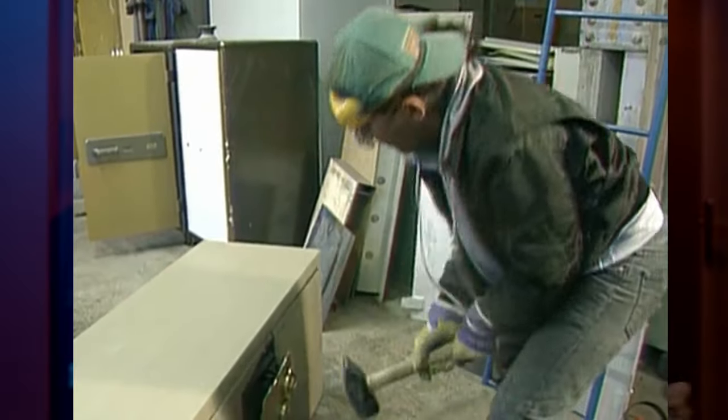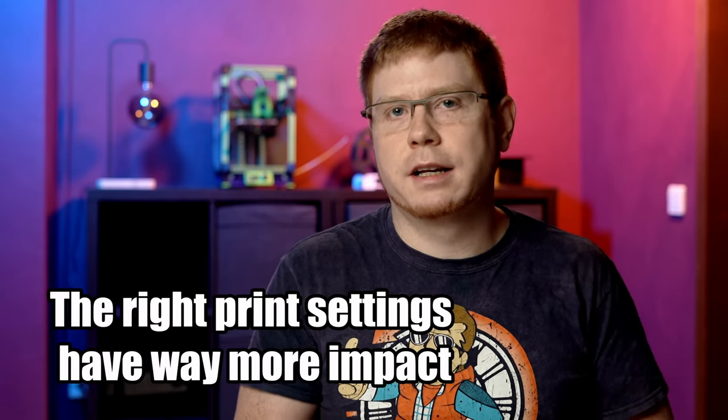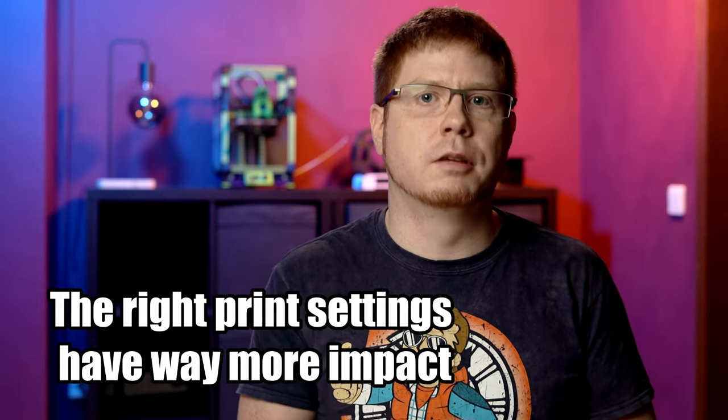Besides those criteria, there's of course a thing called build quality, which makes a big difference when it comes to longevity and maintenance, but this also depends on how often you're printing with it. And let's be real here — once you really get into it and realize the parts and tools you can create, you'll feel the itch to buy more printers anyway. So don't feel bad if you're starting with a really cheap model to see if 3D printing is actually for you.